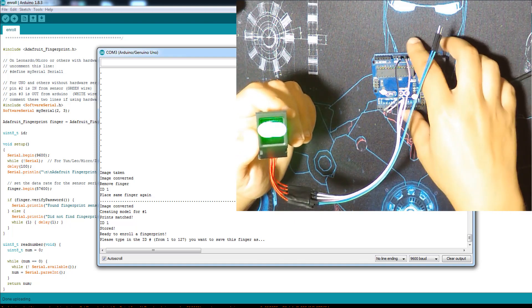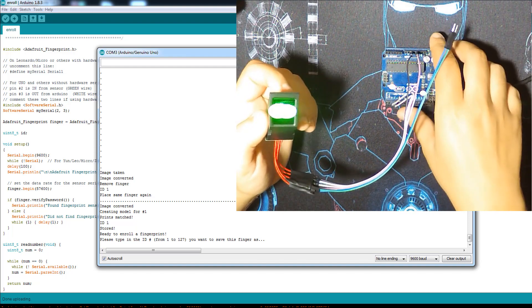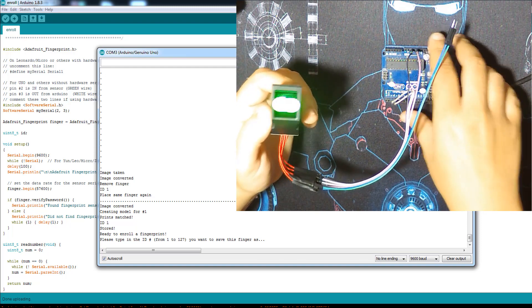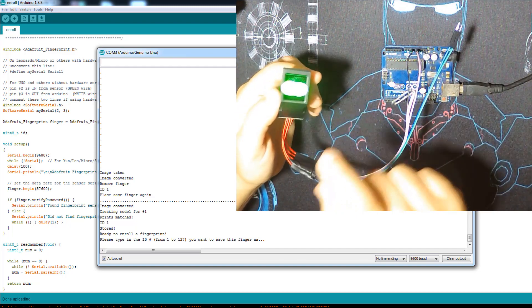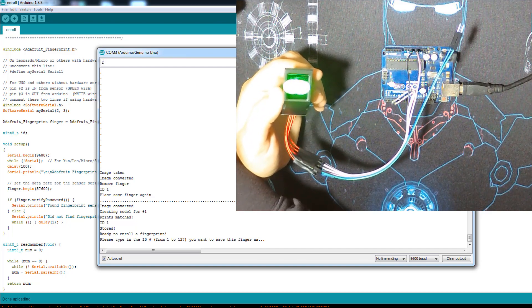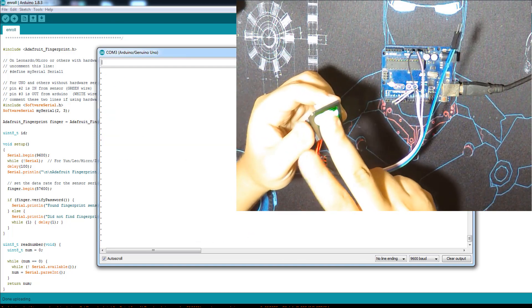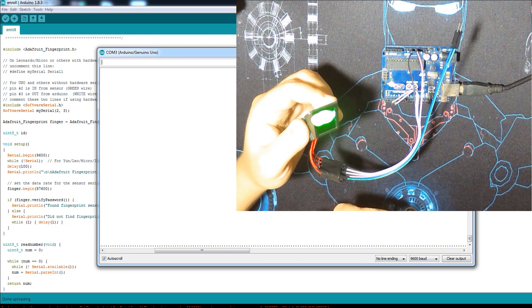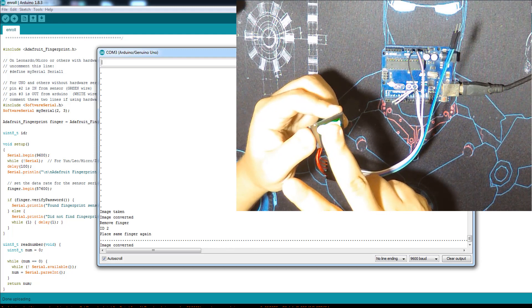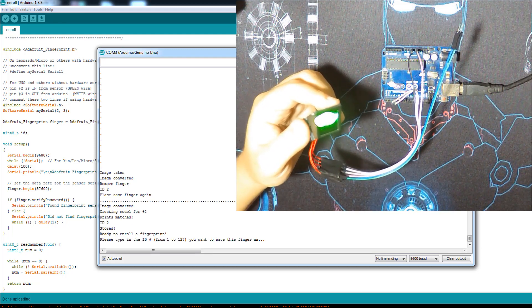It shows you the state of your operations, whether they are okay or not. Until now everything is going all right. So I stored this finger as number 1. Now I'll add number 2. It tells you to place the finger again, and here it is. I stored two — let's store the third one.